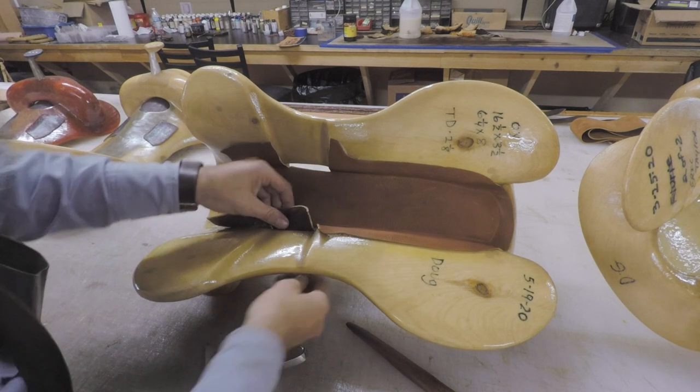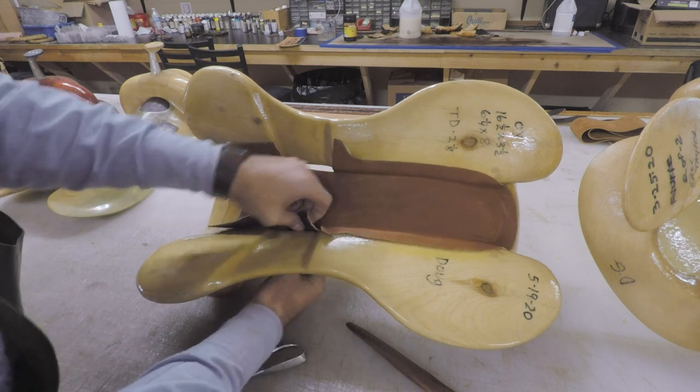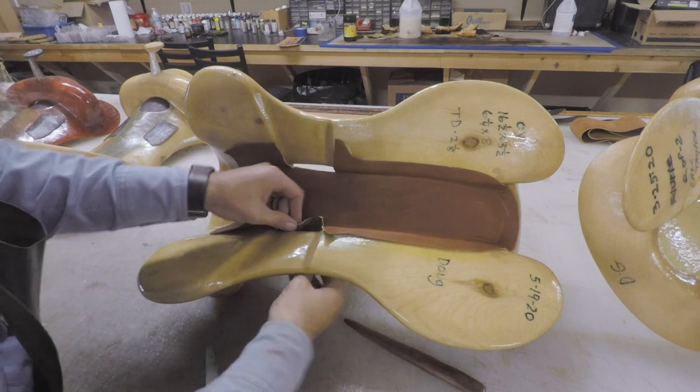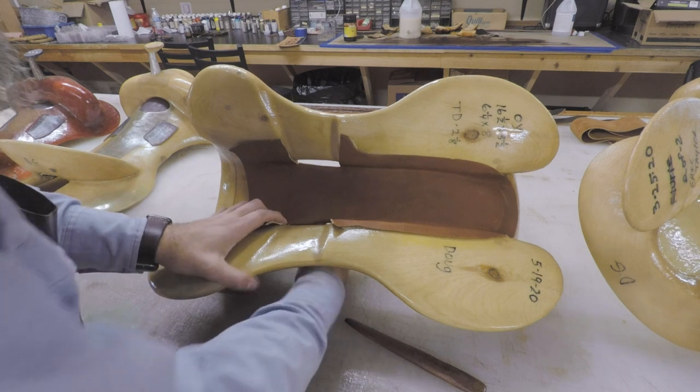This is the first piece of leather that I put on a saddle. I usually do a bunch of them at one time. Then we can get started putting ground seats in — this is a much more involved process.